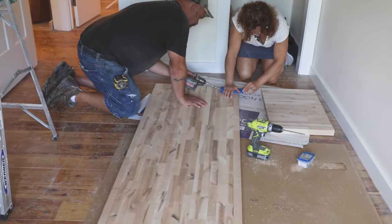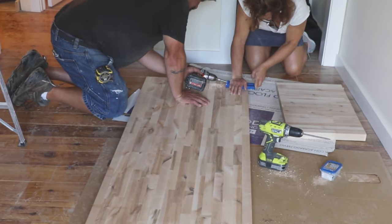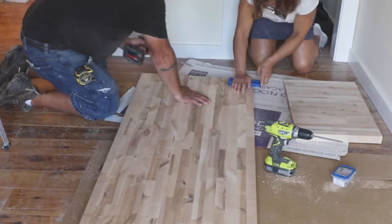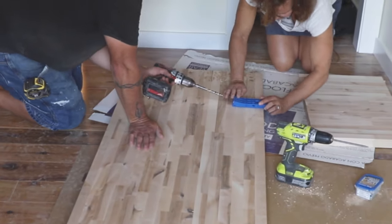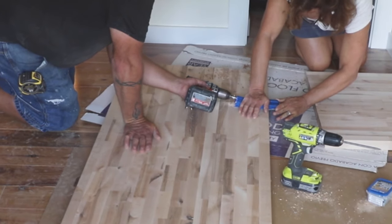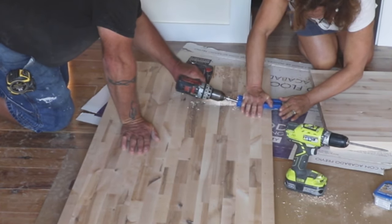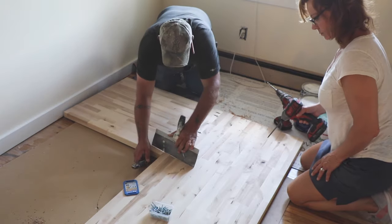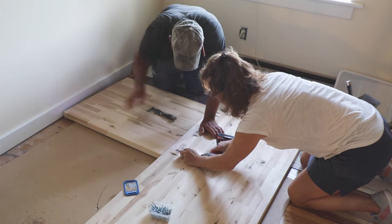Connect joining pieces by adding pocket holes in groups of two about a foot apart to the underside of the counter, by laying it on a flat surface. We used cardboard on the floor to protect the countertop and the floor underneath. The Kreg 320 worked really well with a single person holding it in place — we didn't need to use clamps. Make sure the two pieces come together flat and attach with two-inch pocket screws.